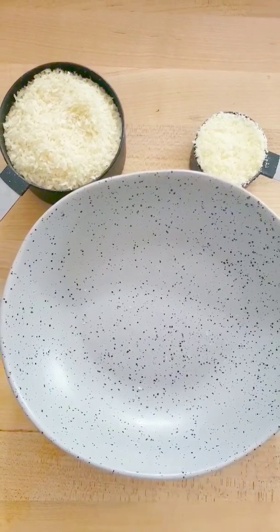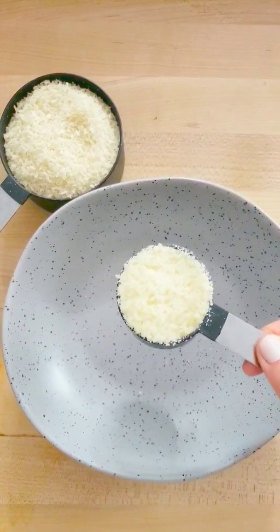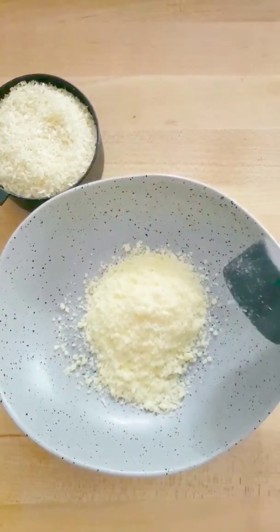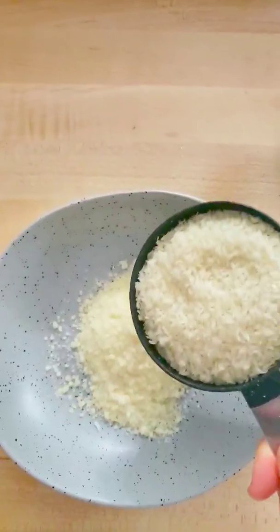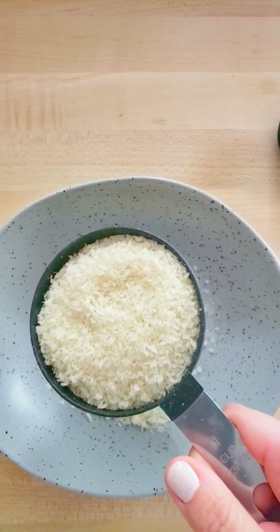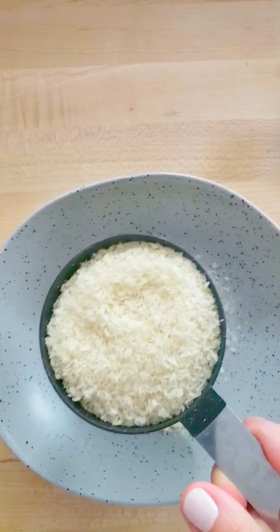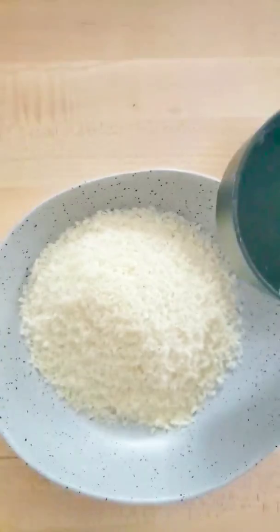Okay, the first step is to put together our breading mixture. It is one quarter cup of parmesan cheese and one half cup of panko breadcrumbs. You could use regular breadcrumbs — that would be fine — but I prefer panko because they're crunchier and I like the texture better.